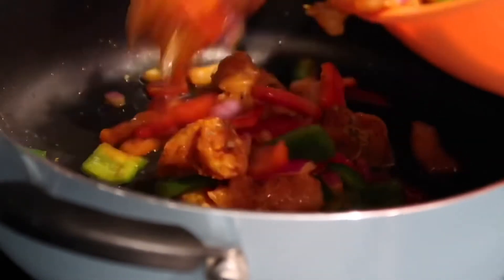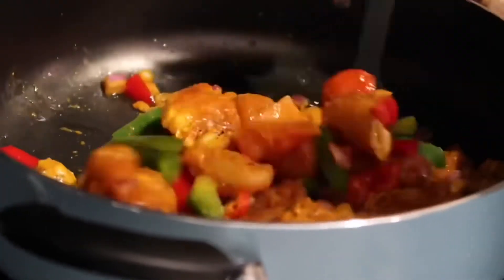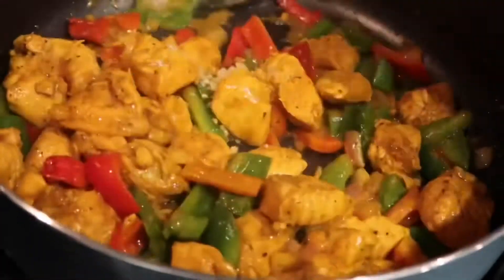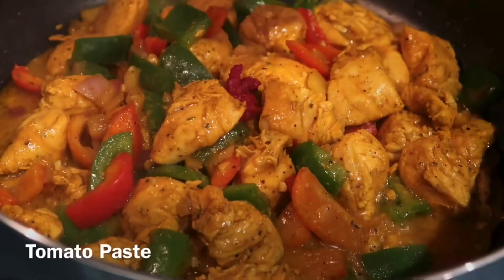On medium-high heat, we're going to heat up some olive oil. Add your veggies and chicken and sauté your chicken until it's no longer pink on the outside. Add a little bit of garlic, stirring until it becomes very fragrant.